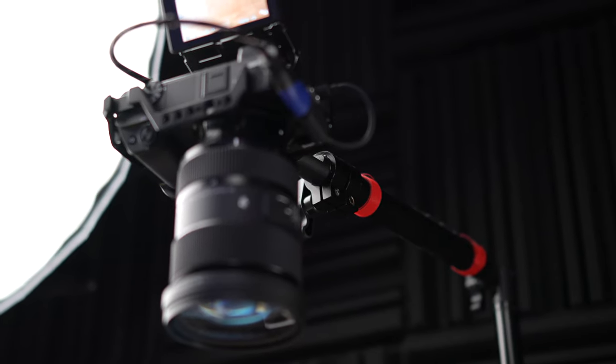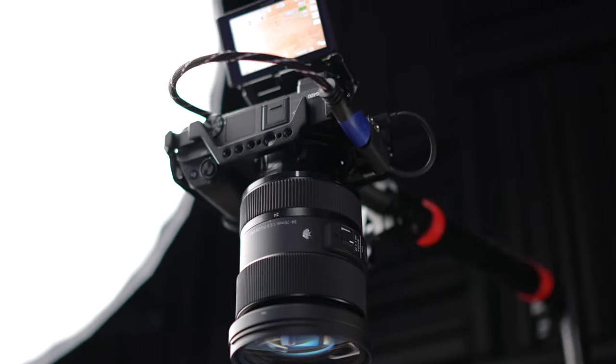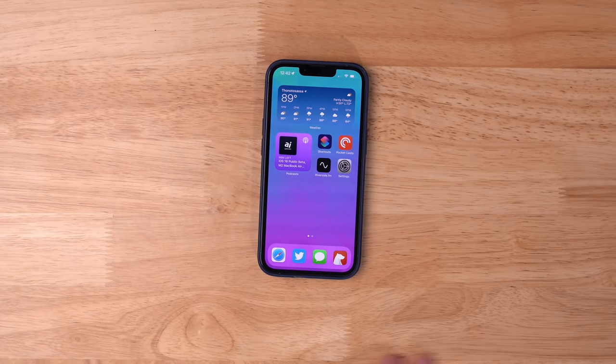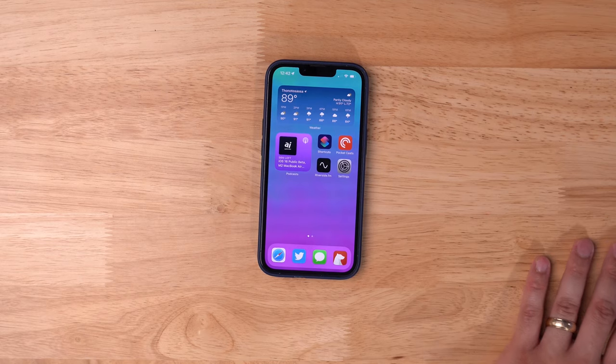For YouTube and tutorial-style videos I really wanted a top-down shot that was always ready to record — whether it's a device, my iPad, or iPhone — and with this setup I can just put my devices here on the nice wood background. This desk is actually a Husky desk from Home Depot, only about $250. I have the Sony a6400 on an arm clamped to the desk with a Sigma 24-70mm lens, which is great for top-down shots.